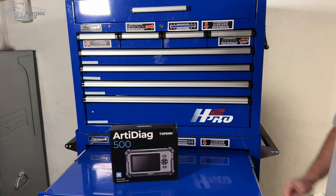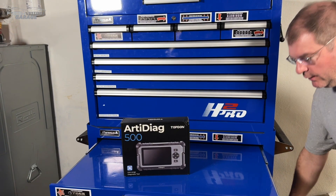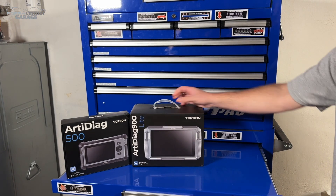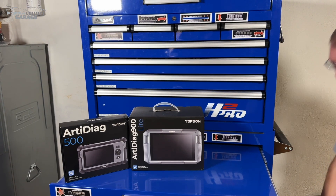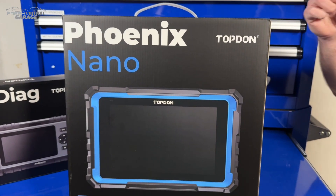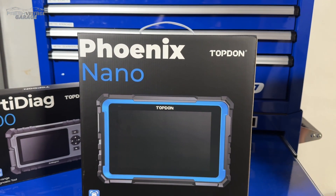So when you need scan tool capability, you get yourself this. When you need more scan tool capability, you get yourself this. But when you need way more scan tool capability, you get yourself this — the Top Don Phoenix Nano. Let's unpack this together and see what's inside right now.